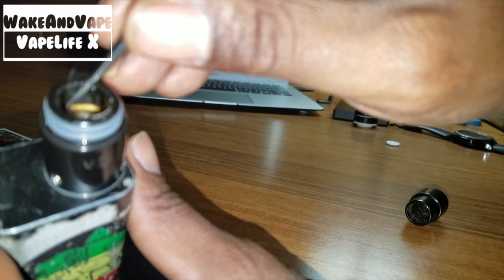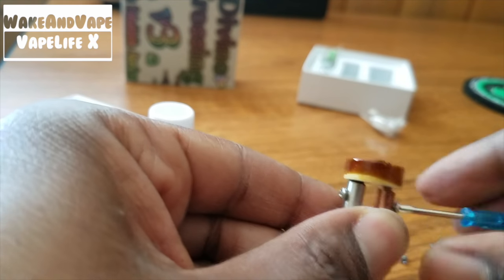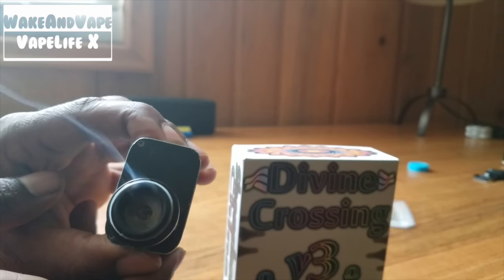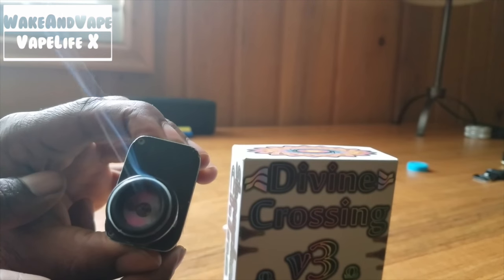Wax will leak into the post under the donut if you overload it. I like to get the donut warm, then paint the wax onto the donut, let it melt, then hit it. This also saves the goods from falling into the middle of the coil. Cleaning should be done regularly — burning the coil daily, deep cleaning with ISO weekly if you use it heavy.